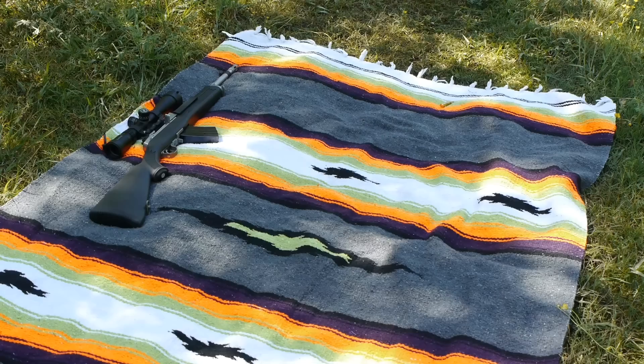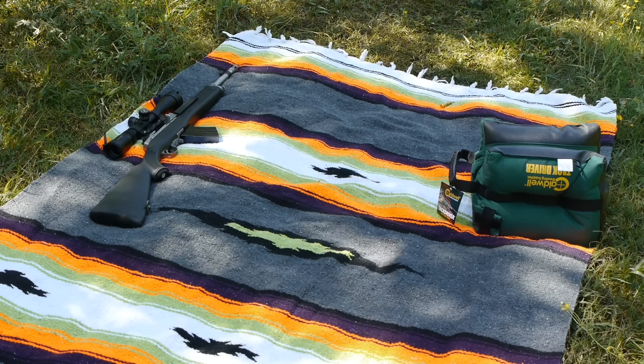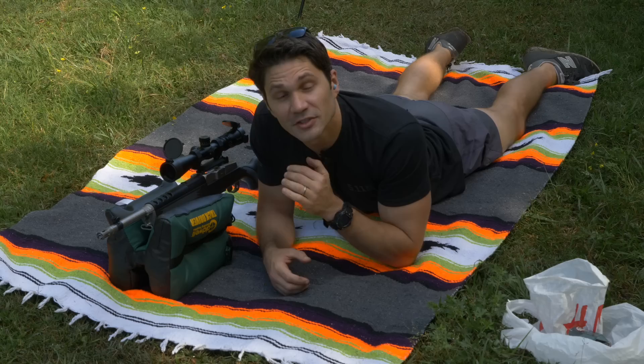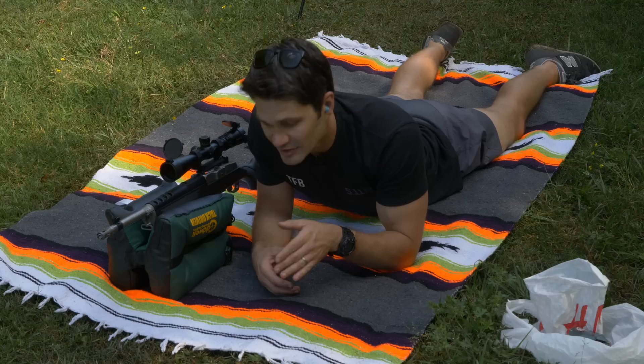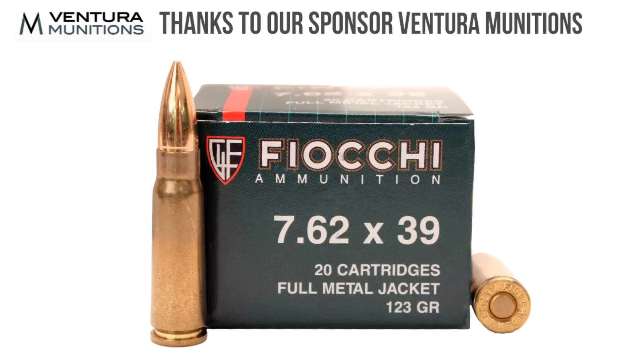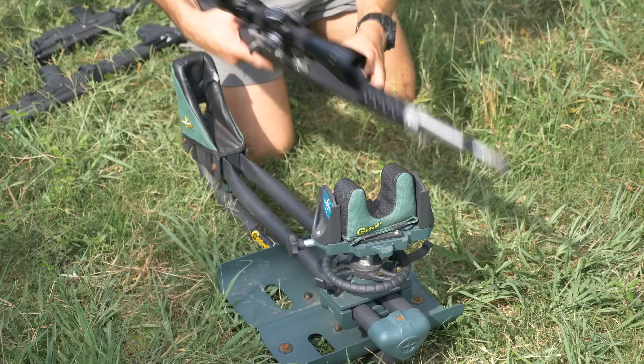Let's go hit the 100-yard range and check it out. Got my Mini 30, my Caldwell Tac Driver, water, and Fiocchi ammo — I think we're good to go. First up is the Ruger Mini 30 in 7.62x39. I've shot some pretty good sub-2 MOA, approaching 1 MOA groups with a Mini 14 in the post-580 series. We're going to start with the Fiocchi 123-grain brass-case ammunition from our buddies at Ventura Munitions — a couple of five-round groups.